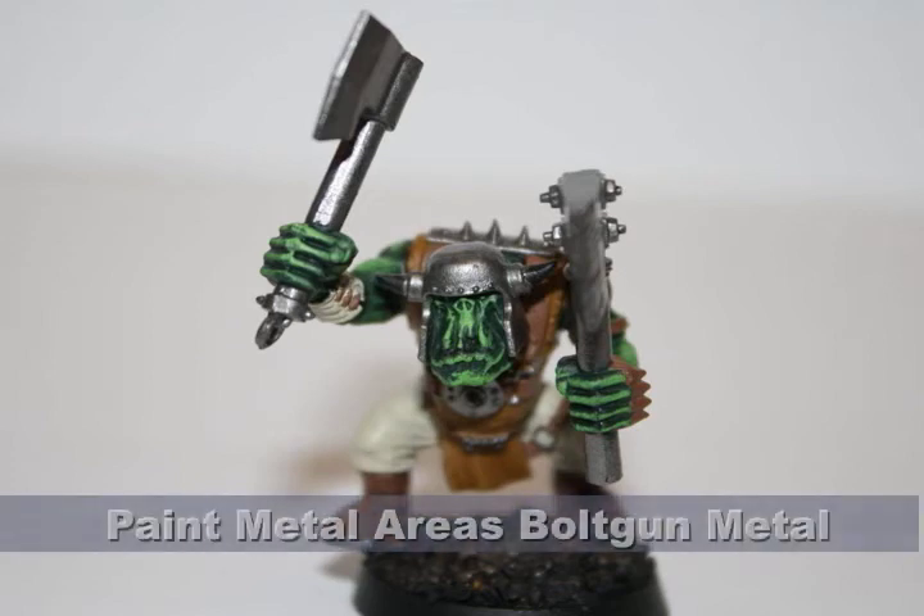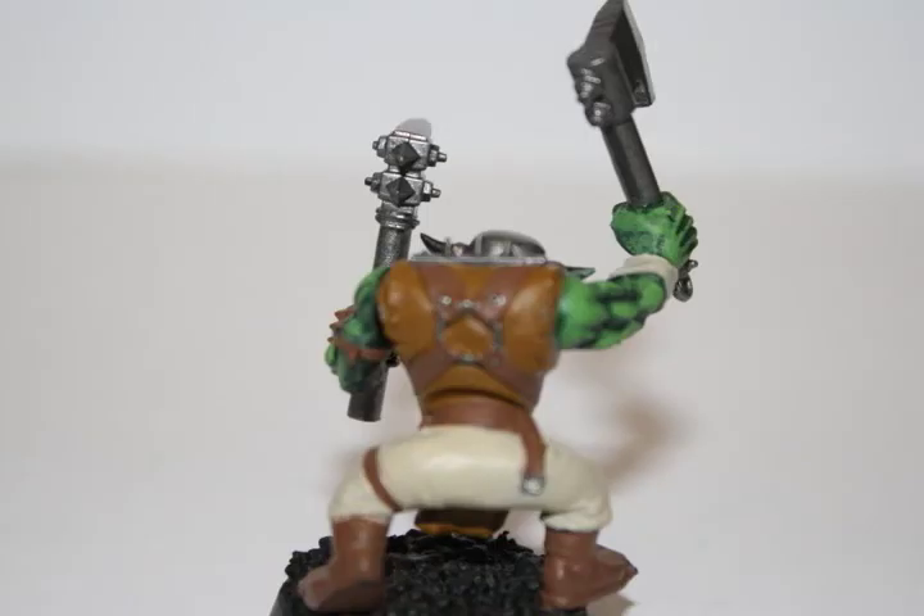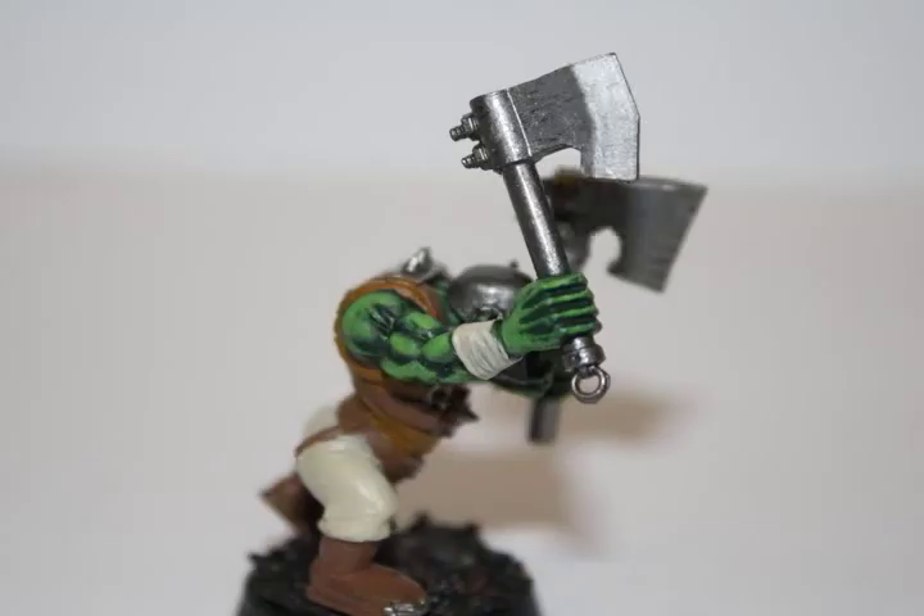I then painted all the metallic areas on the model — the axes, his helmet, and his spikes — all with Bolt Gun Metal. As I do with all the metal on my models, I tend to use Bolt Gun Metal as the base coat and then do a black or black-brown wash, followed by some highlights.